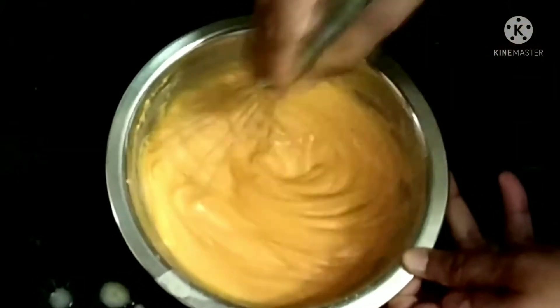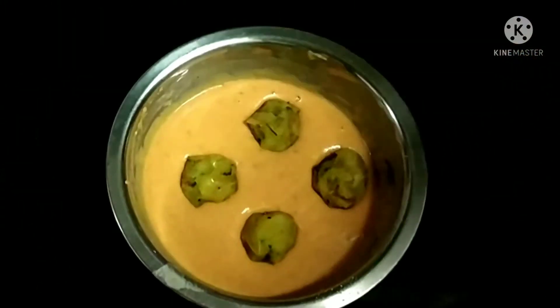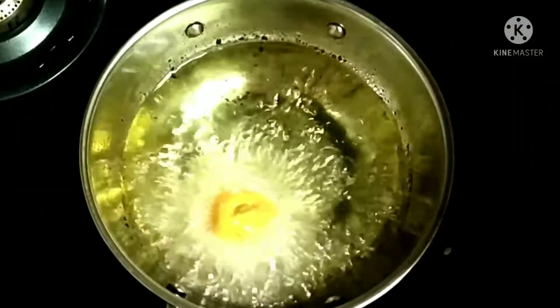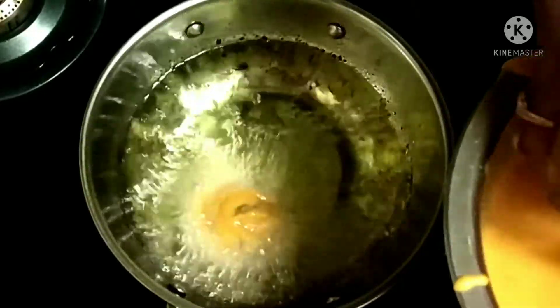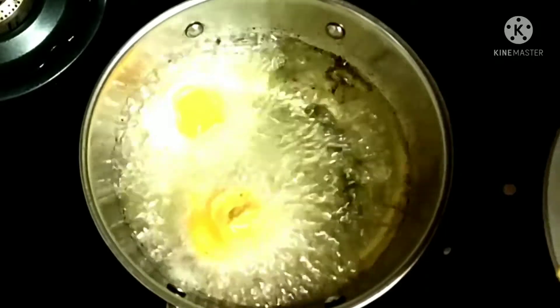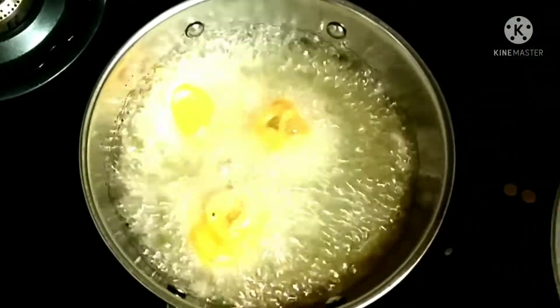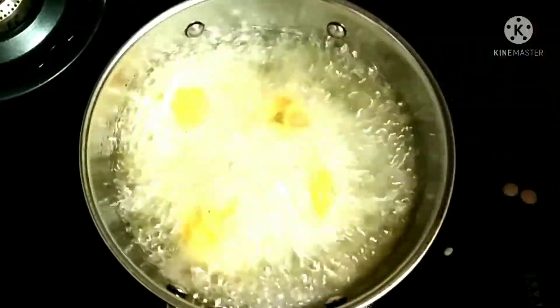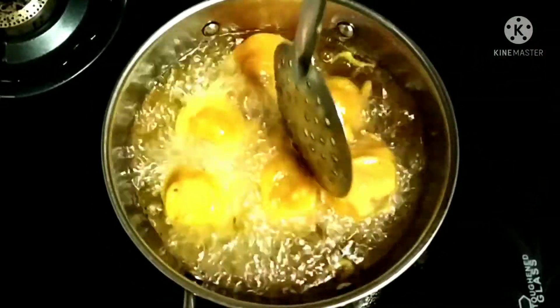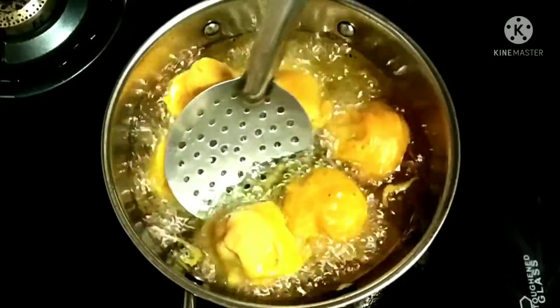This is how the batter should be. Now put the aloo masala balls in the batter, roll them well in the batter, and then add them to the hot oil. See that the aloo masala is coated with the batter. Don't overcrowd it — keep flipping and cook on all sides.